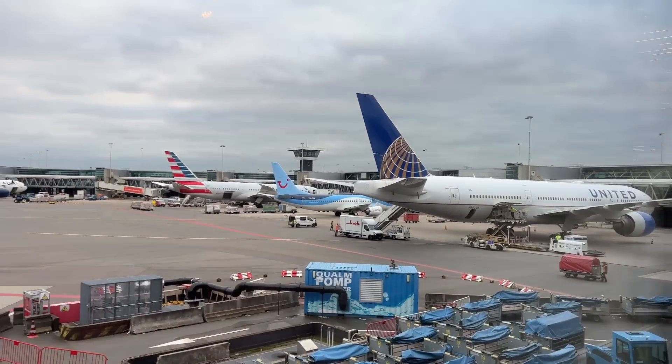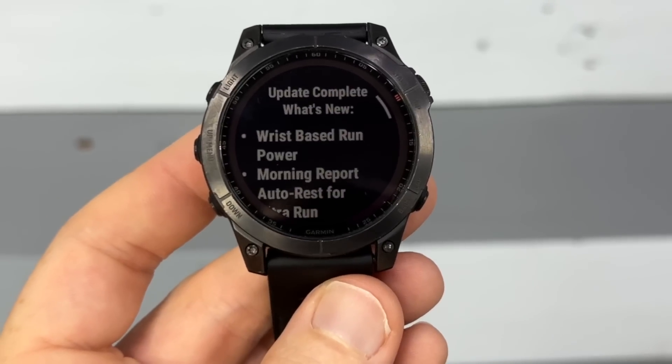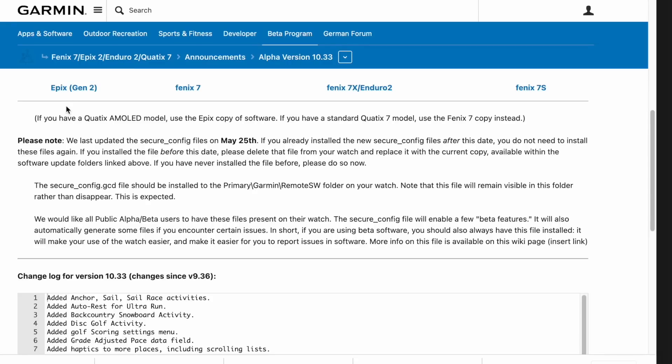I don't normally shoot from the airport, but I'm making an exception today because it's a pretty cool new feature update that was just announced — or rather dropped — to Garmin's public beta program for the Fenix 7, the Epix, and the Quadix series. I'll put all the watches on screen right now, but fear not if you have other watches — it's coming to those too, and I'll explain that in just a second.